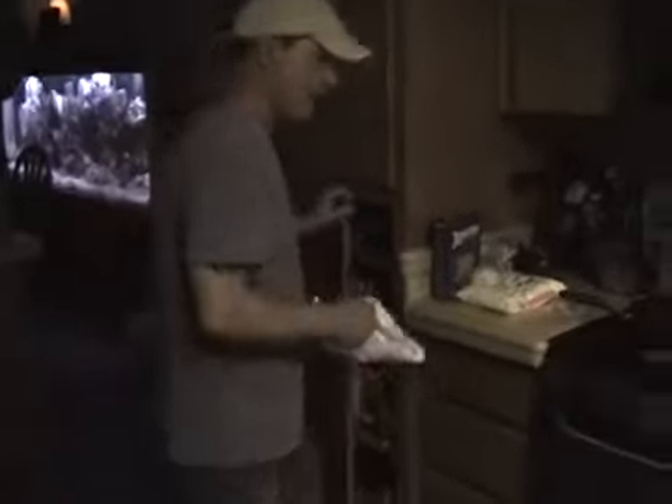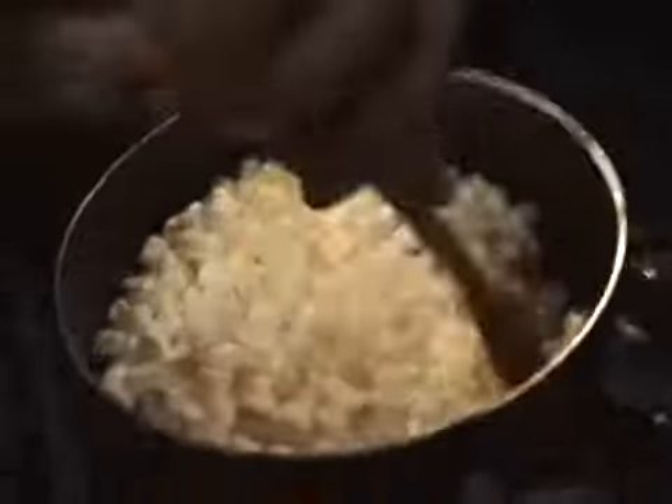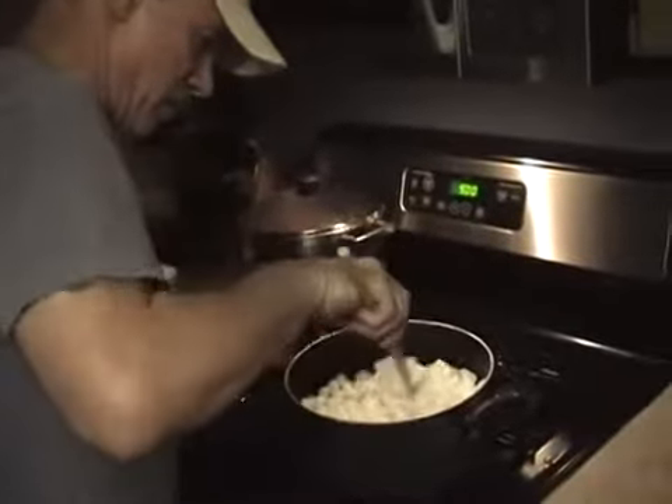This goes pretty fast. First of all, start to flame off pretty well, then melt the butter. The only important thing with these is you've got to keep them moving. They don't melt fast, but when they start melting, they will melt.